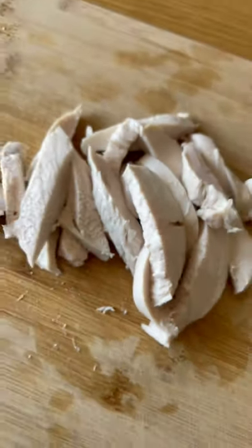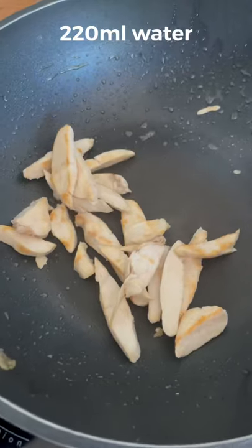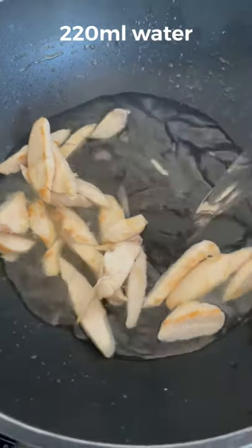Cut into strips. Add seasoned oil to a wok and when hot, add your chicken, then salt and MSG. Fry for about 20 seconds, then add water and sweet corn.